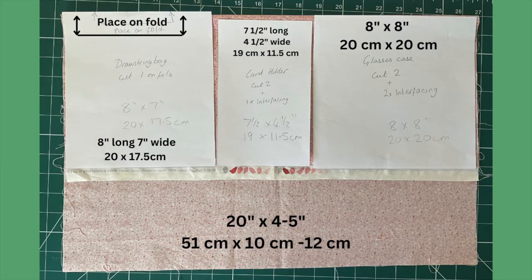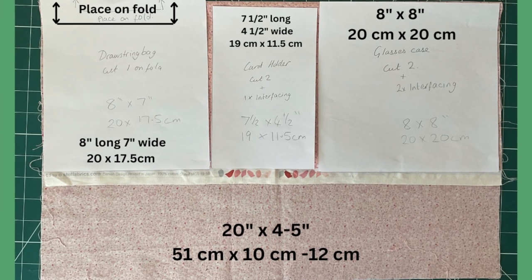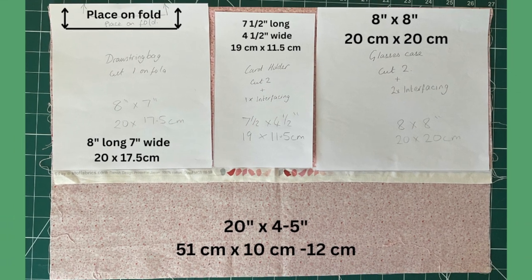This piece here, which is eight by seven inches, you need to place on the fold so you pin it to the fabric with the top edge on the fold — we don't cut across the top edge, we just cut down the bottom and two sides. These two pieces we cut all the way around, and the fourth piece is just this strip across the bottom, about 21 inches long and four and a half inches wide. Cut your fabric as per this diagram, remembering the eight by seven inch piece needs to be cut on the fold so it will be one continuous piece of fabric.